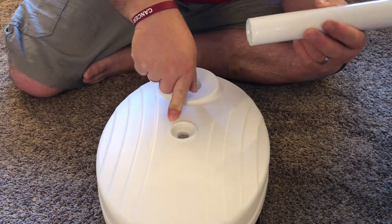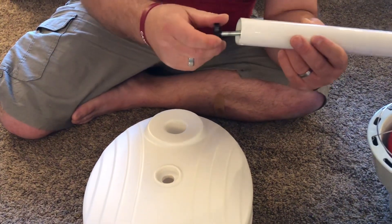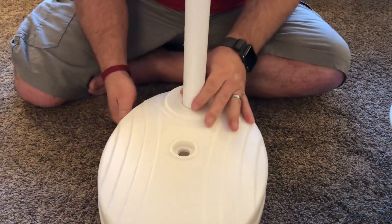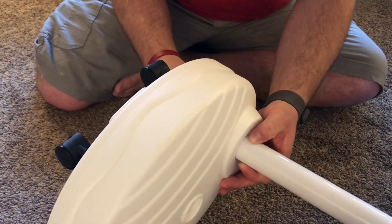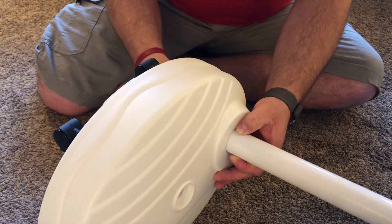Before you fill this up with water or sand, you're going to want to take this nut out of the bottom of the pole here and push that down in. Then you're going to come onto the backside and just run that nut in. After you're done with that, then you can fill this up with water or sand.